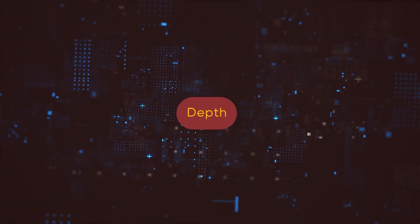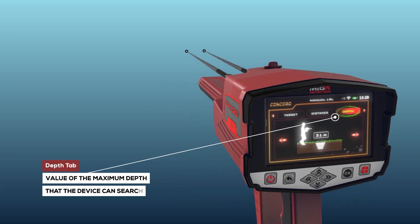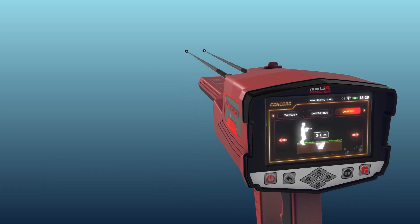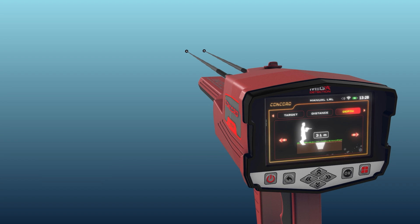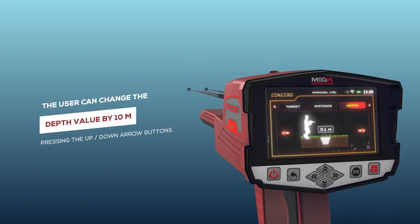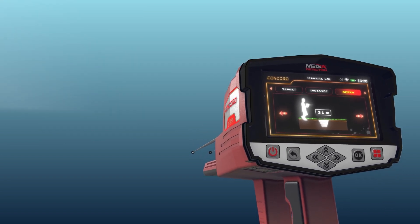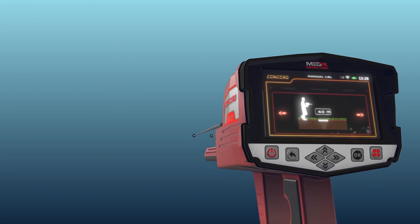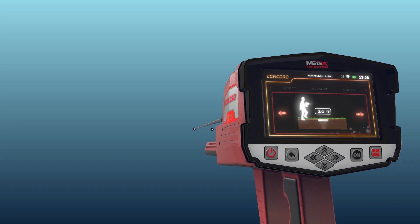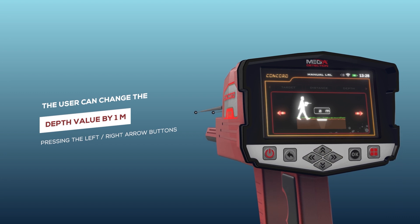The Depth setting is the maximum depth the device can search. The depth value is set by choosing from predefined values within the range of 0 to 50 meters. The depth changes by 10 meters per press using the up and down arrow buttons, and by 1 meter using the left and right arrow buttons.